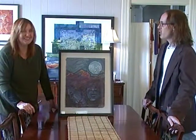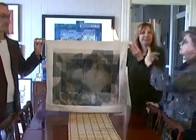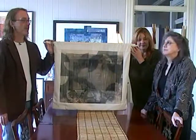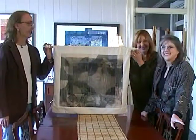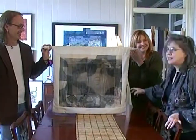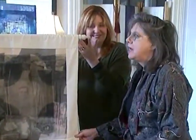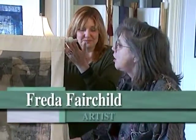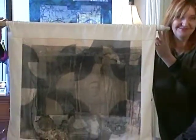Now we turn to Freda Fairchild's printmaking work, with Charlotte in the background. Freda's piece uses several examples of traditional printmaking in a non-traditional way. She started as a painter like Charlotte, but along the way became enamored of printmaking for its many exciting possibilities and has used it in many different forms.